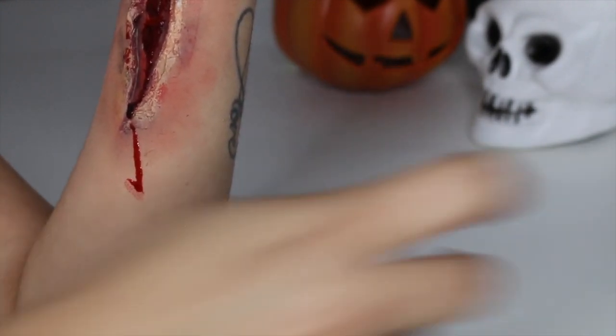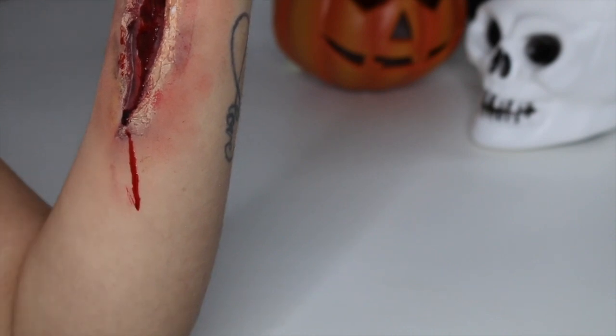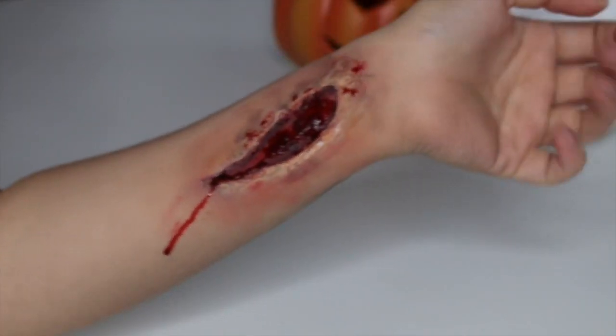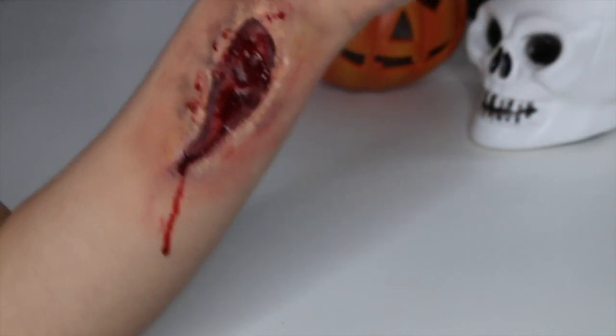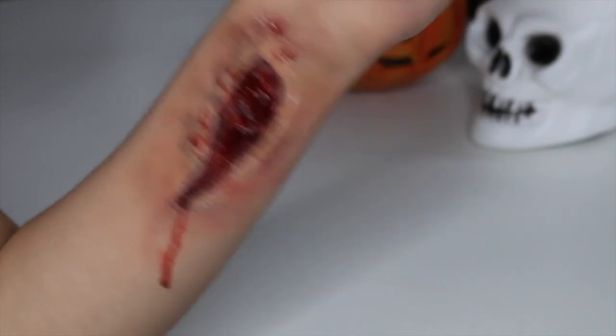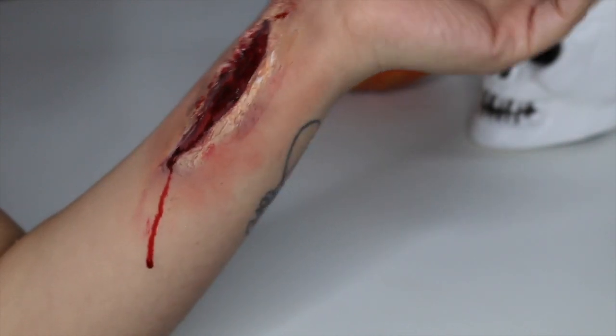So there you have it — a super easy way to create a very realistic-looking wound. Latex is super simple to work with and it just takes some practice and experimenting. Thank you guys so much for watching and I'll see you in my next video.